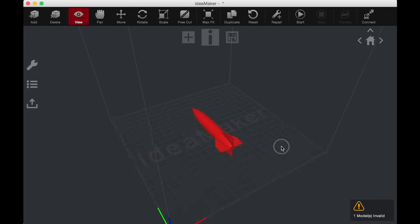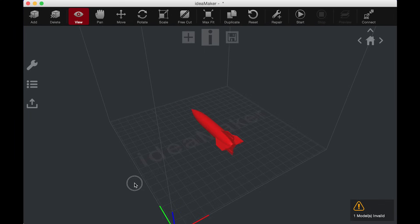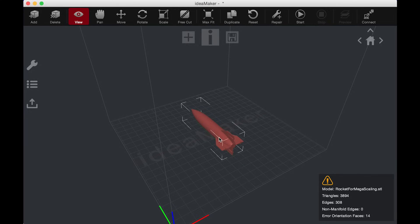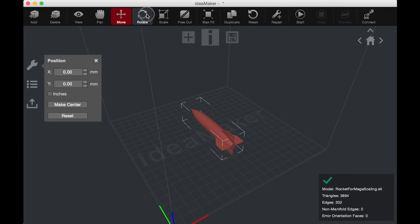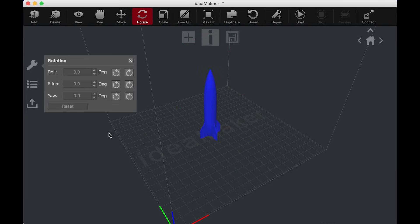Here we are in the IdeaMaker software from Raise3D. I'm gonna hit Add, go to rocket for mega scaling — because mega. Let's zoom out a little bit. Here's the rocket; it's on its side. We're gonna have to upright that rocket. First, look at this — it tells us there's error orientation faces of 14. Luckily I can go up here to Auto Repair, and there we go, it seems to have fixed it. Now I need to rotate — I'm gonna roll it 90 degrees — there we go. There's our rocket. That's not too shabby.